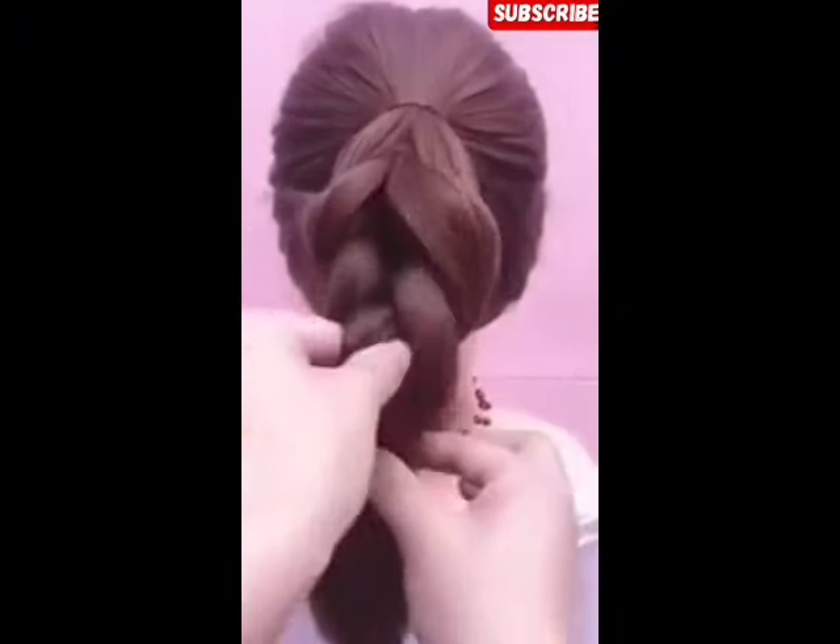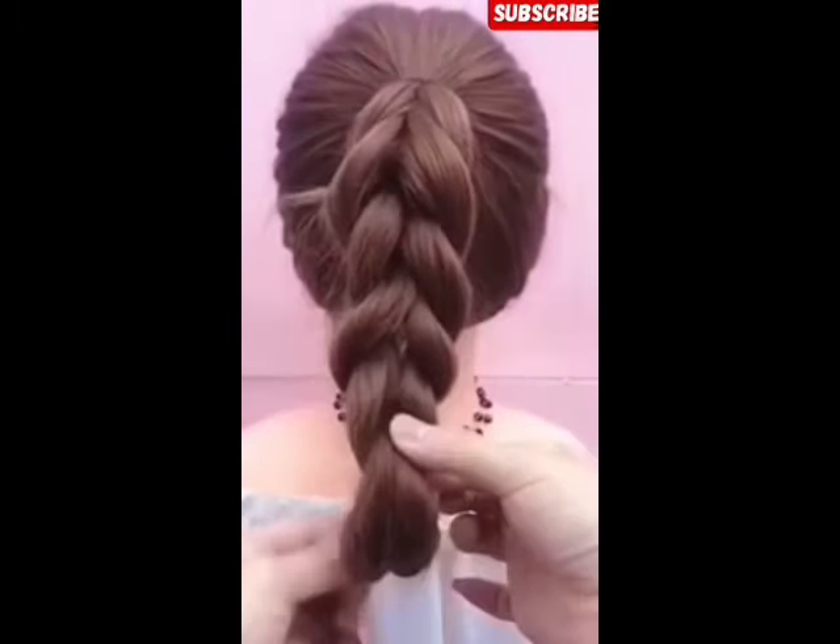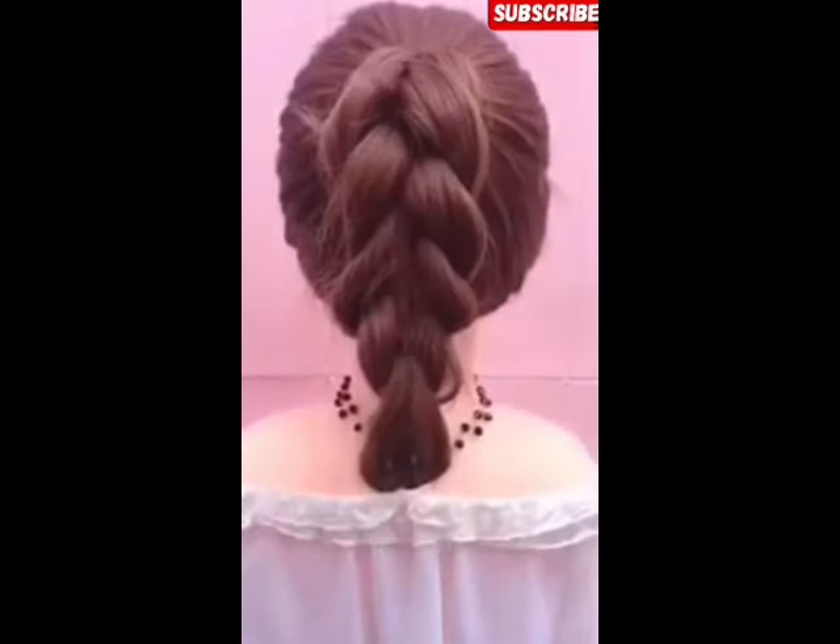In this style, you have to do two partitions. You have to apply the hair band, then turn the hair band.